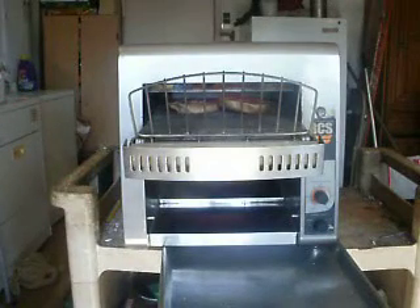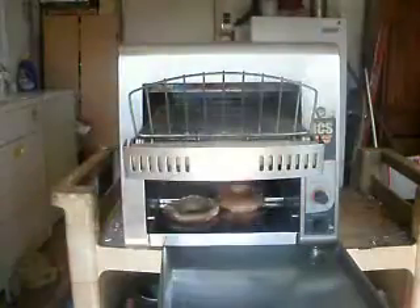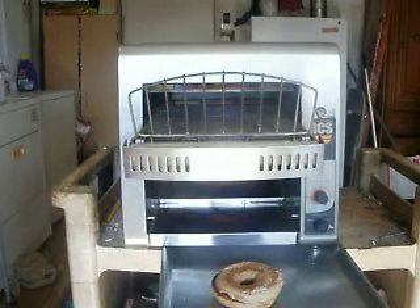I cleaned the whole thing — I took the whole thing apart and refurbished it. I cleaned the fan inside. You'll notice it's a good strong element, with no problems with the heating elements.